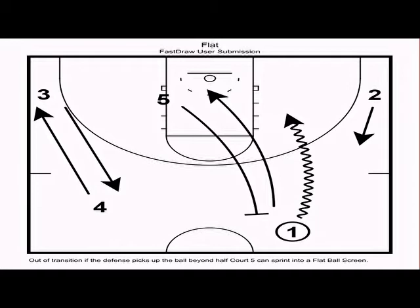The second action out of our sideline break is called flat. A flat occurs when the defense stops the ball beyond the half-court line or far away from the basket. If that happens, we want the post to set a step-up or flat ball screen for one. A flat ball screen is one where the post's back is to the baseline toward the basket.